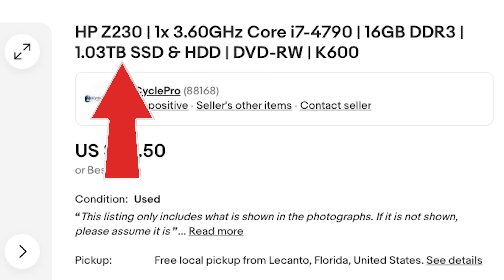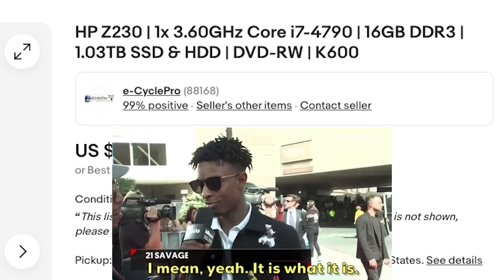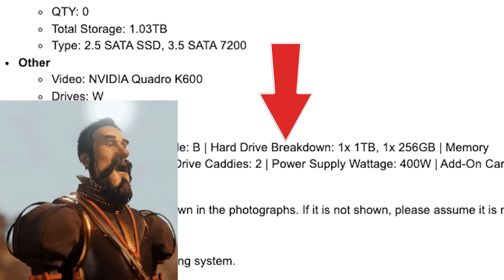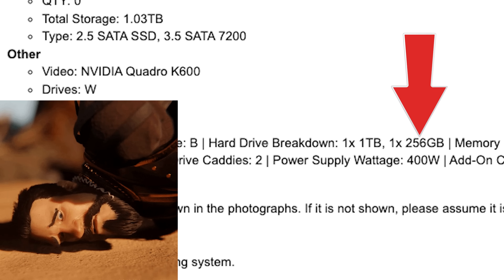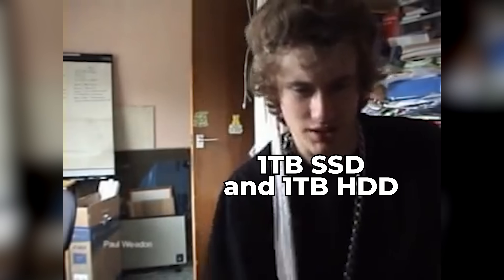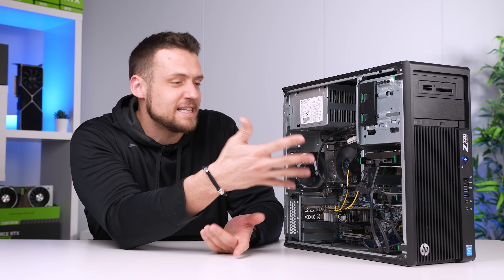The title of the listing says there's a 1.03 terabyte SSD and HDD, and I don't think you can interpret that any other way than a 1 terabyte SSD and a 1 terabyte HDD. However, if you scroll down to the notes section — which I obviously didn't do — it revealed there's a 1 terabyte and a 256 gigabyte, and it doesn't even explain which one's which. What ended up arriving is a 1 terabyte WD Black hard drive and a 256 gigabyte Kingston SSD. I can't believe you've done this. Honestly, I probably would be upset about this if it wasn't for the fact that they shipped me a fully working PC for only $43. At that price point, I can let it slide.